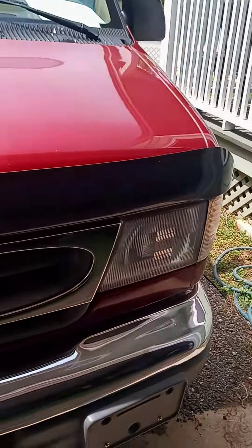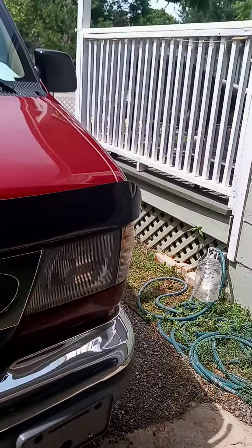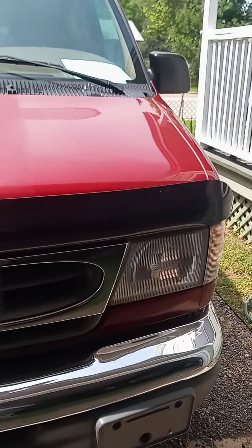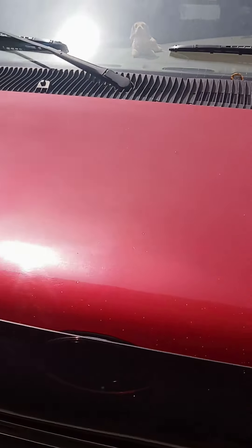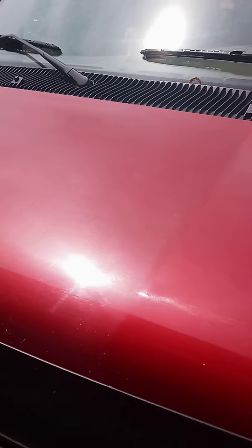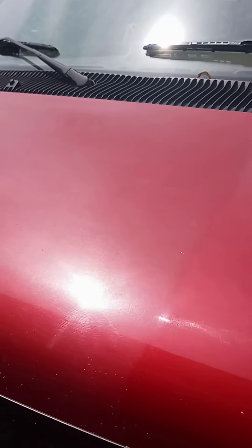Hey my friends and viewers, the Gabriela Starters. Welcome to my channel. Today I'm reporting about the sun and what it's actually doing to us and also to our cars. Look at this — all this corrosion, everything on this hood here, all the dirt, whatever comes down, makes my hood on my Econoline 1500 very dull.